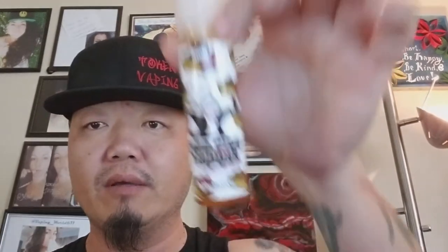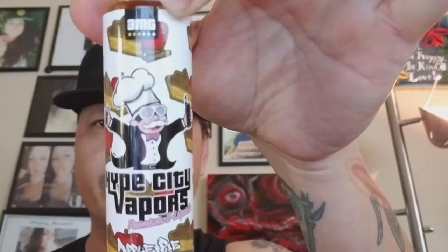How's it going guys, it's Token Vaping. Today's juice review — unfortunately and sadly — is the final flavor in a line that I had the extreme pleasure and opportunity of reviewing. They are based out of Los Angeles, California, just great people overall, great company. Flavors have always been rock solid, on point. Without further ado, it is Hype City Vapors and the final flavor we're doing today is Apple Pie.